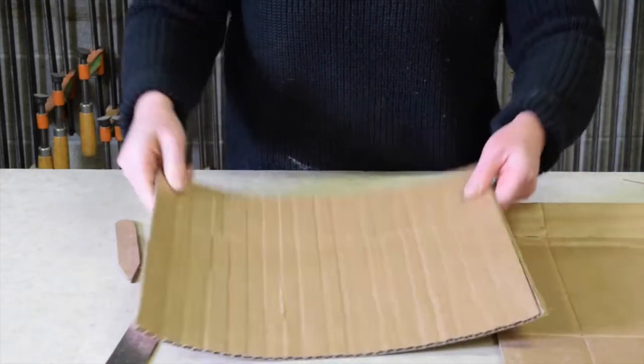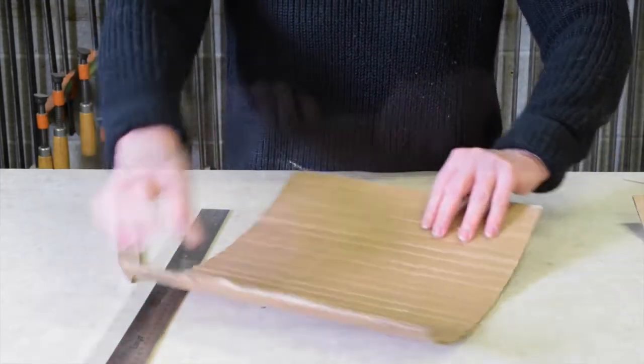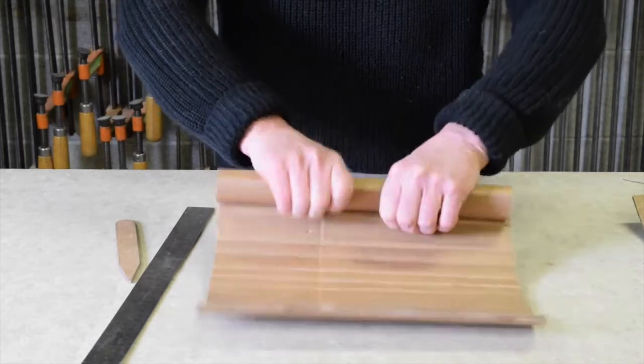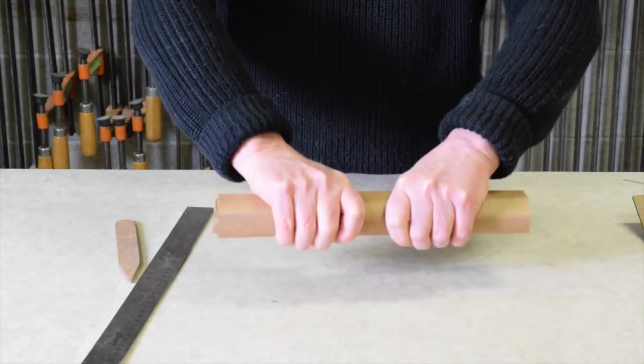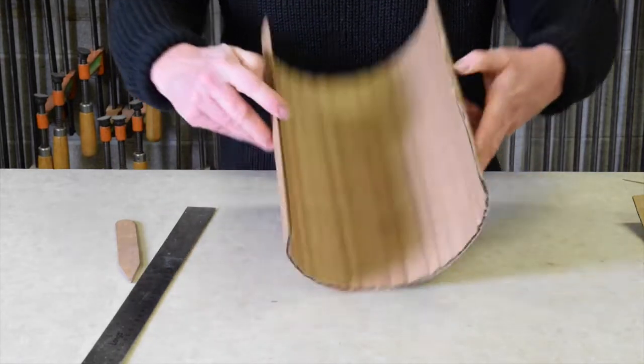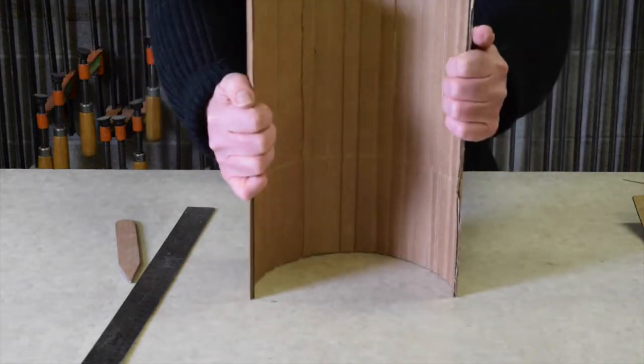Here's a piece that's been completed, and further rolling just helps to release the tension in the material. As it unfolds, it maintains its curved form.